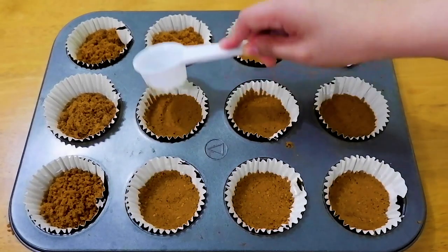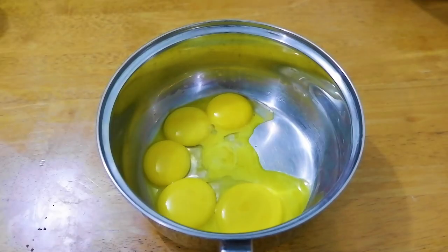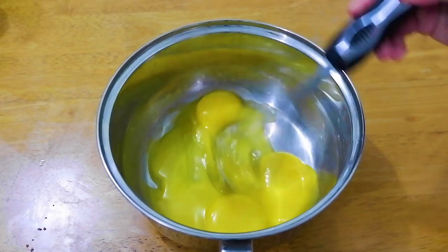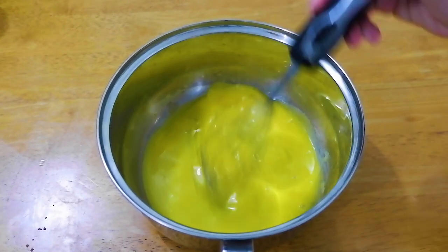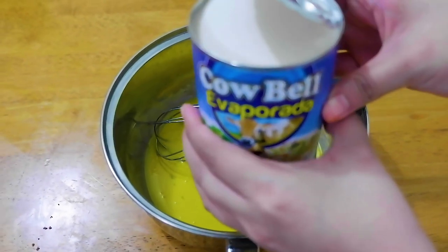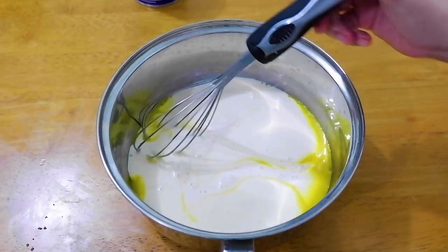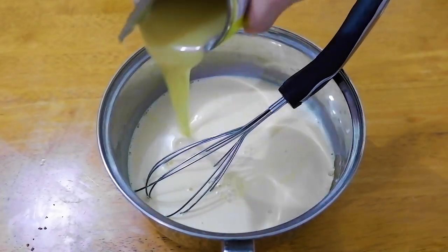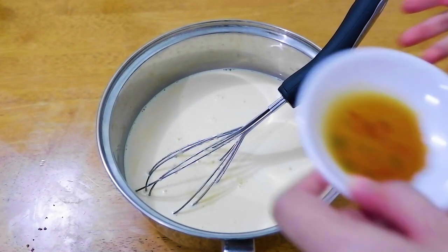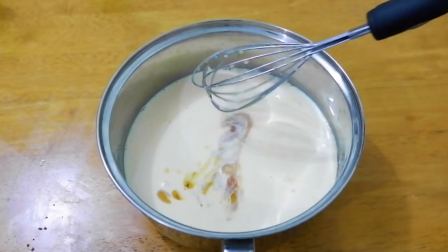Once it's done, lagay na natin siya sa fridge habang ginagawa natin ang ating flan. This will be a no-bake, no-oven, no-steam, no-mixer episode. So behind the scene, nag-separate na ako ng egg yolk and egg white. We will be needing 6 egg yolks — mix it together, and then lagyan mo ng 370 ml ng evap milk and 300 ml ng condensed milk. After that, lagyan mo siya ng 1 teaspoon ng vanilla extract. Just mix it all together.